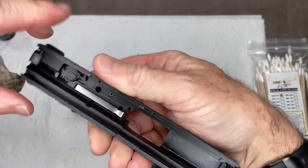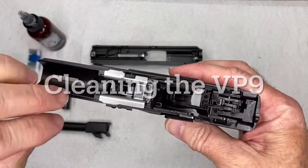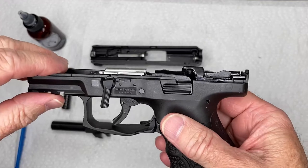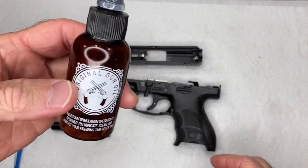That gets the bulk of it off. This VP9 is practically brand new — we just wiped off the preservative the factory puts on it. But if your gun is dirty, this is how to clean it.